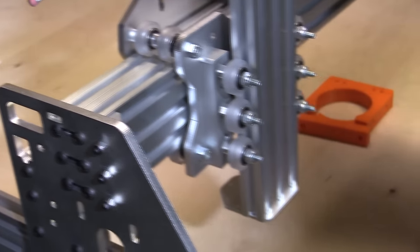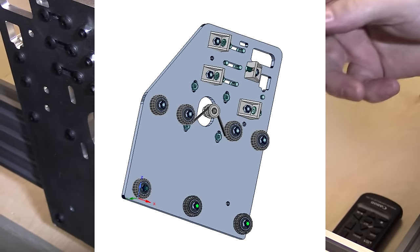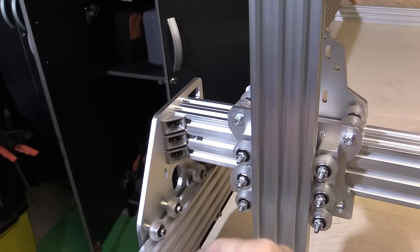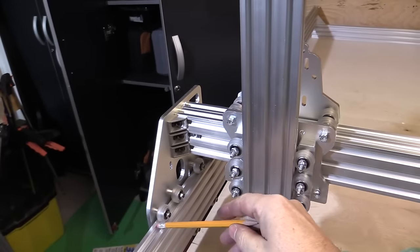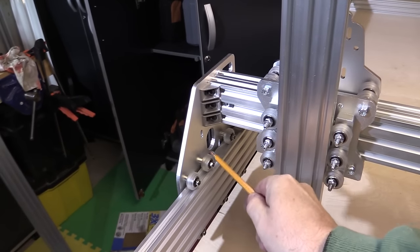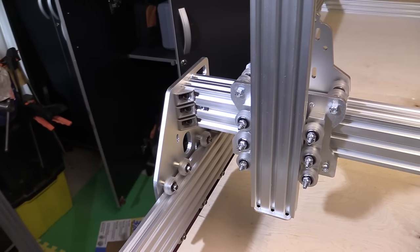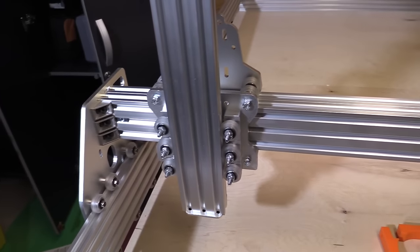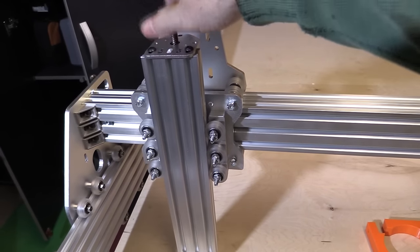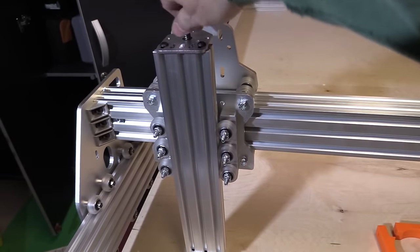On the other axis — if we look down here — the motor would normally be through this hole, and there's a similar arrangement with this pulley. The GT3 belt is going to come along here, clamped at the end, under the first pulley, under the second pulley, then up over the motor gear connected to the stepper motor, back under here, and all the way to the end — and that's what's going to be used to drive the gantry across. The main Z-axis here is also driven by a stepper but using a lead screw.